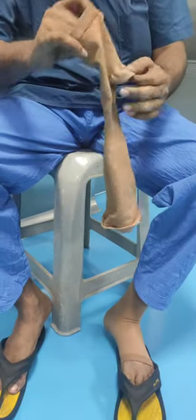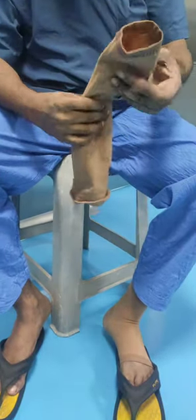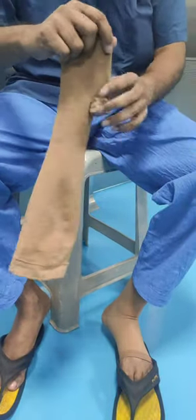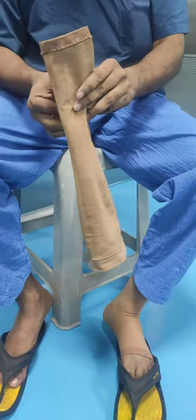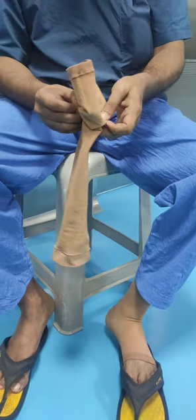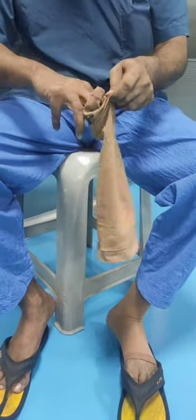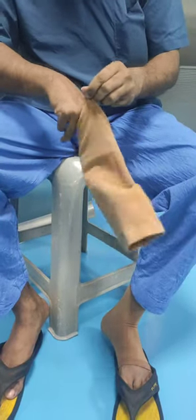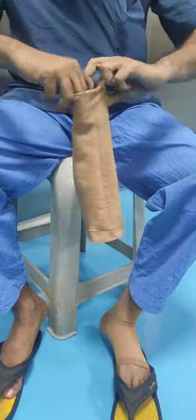Again hold in upright position with the foot end side up. Then at the level of the heel sack, hold the fold and put the foot end side into the stocking up to the level of the heel sack.